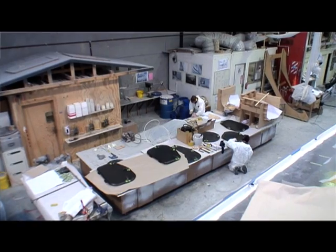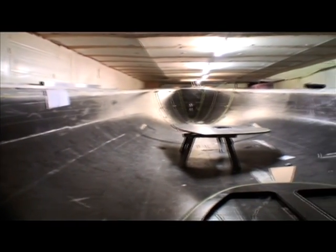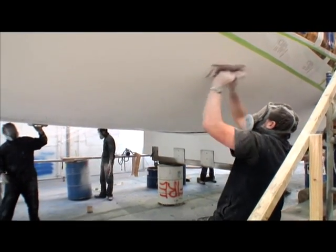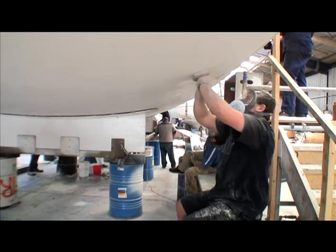We started in November with a small crew. We built a one-off female mould. This was done incredibly accurately using computer-cut frames and a great deal of care actually setting it all up. The end result was a mould that stayed dimensionally perfect and the boat came out of the mould and needed no filler, so there was a big weight saving in that.